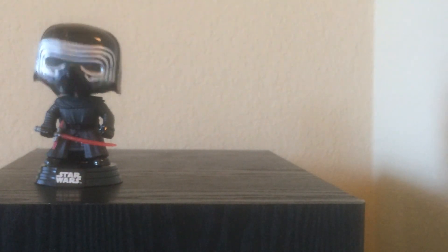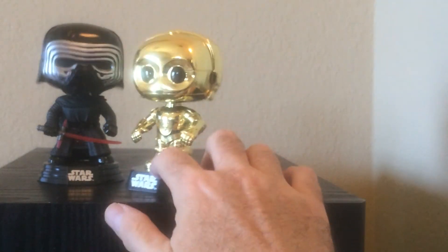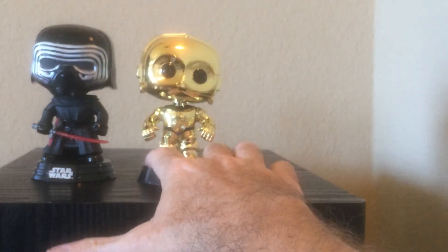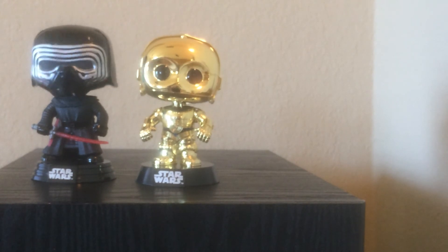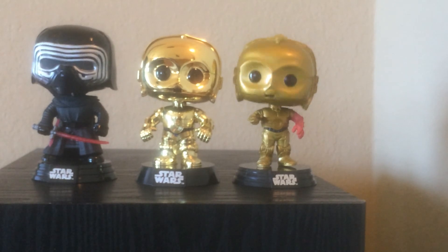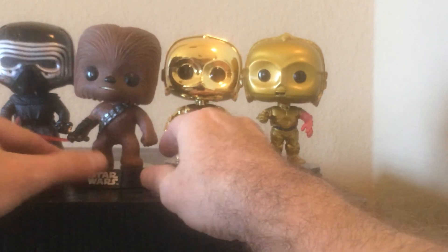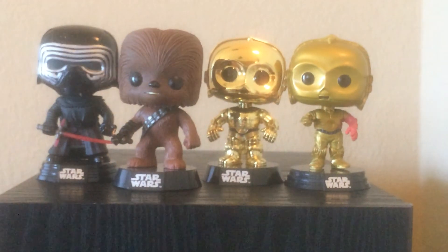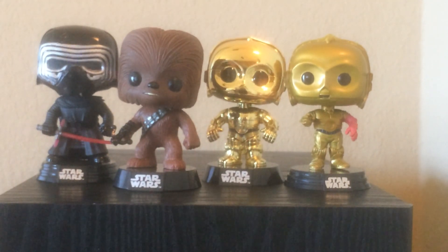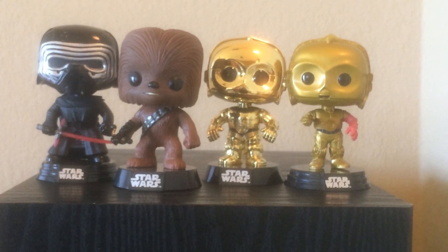But there you have my new Star Wars Pop Vinyls. I've entered a dangerous world of Star Wars Pop Vinyls — we'll see how far I get. There we go — nice little shot of them all together. So this concludes our look at these Star Wars Pop Vinyls. Leave a comment, let me know what you think of them, and have a great day.